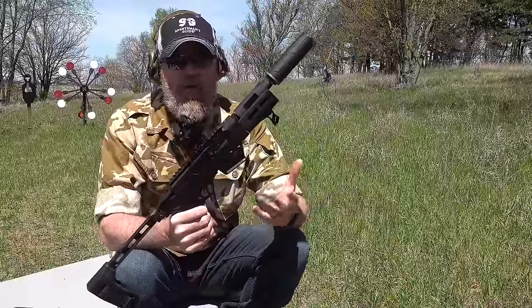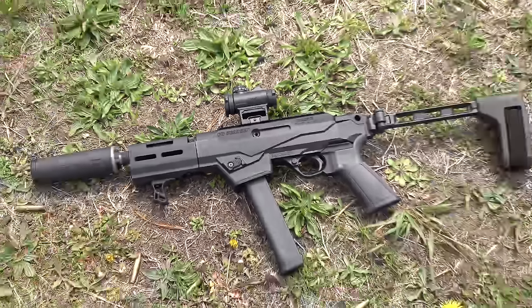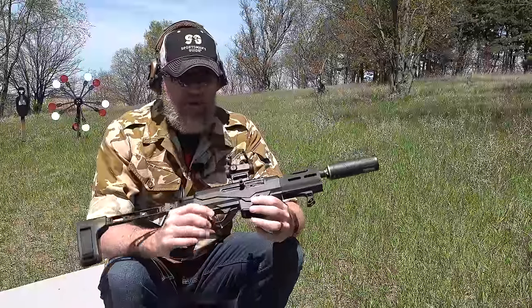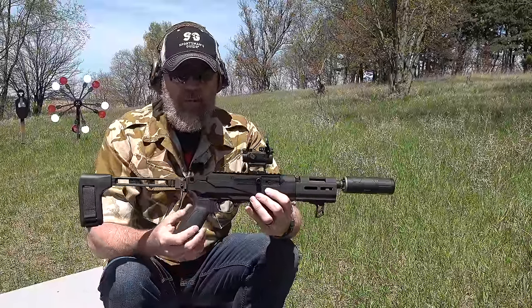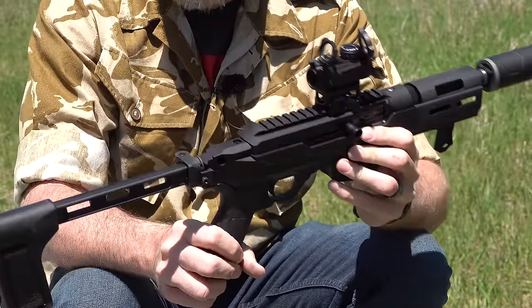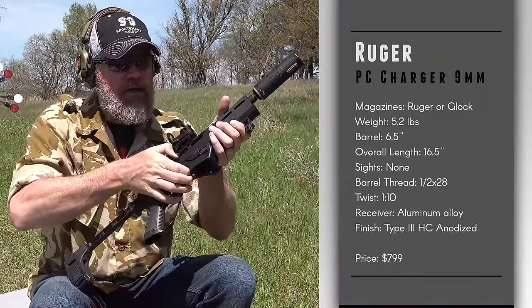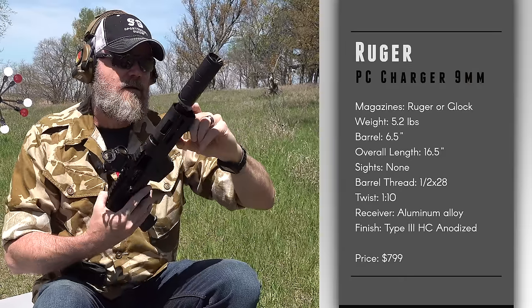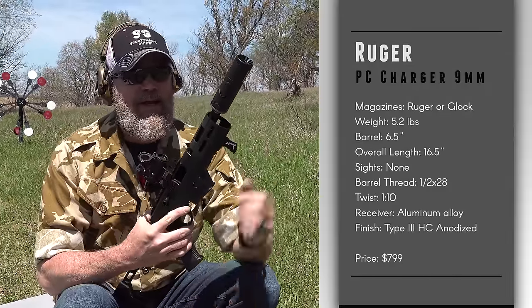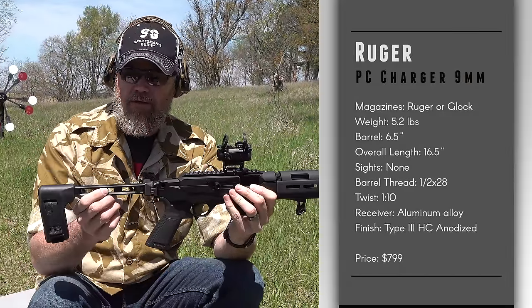Welcome back. Today we're at the range with a new product by Ruger: the PC Charger. It's the pistol version of their PC Carbine — nearly identical to its big brother but in pistol format. It has Ruger's new chassis system with a pistol grip and a 1913-style rear attachment point for braces, or if you Form 1 it, a Sig-style stock. It still has its 1913 rail milled into the top and retains the ability to quickly detach the barrel. The only real differences are no stock, a much shorter barrel, and it's threaded half by 28 for a silencer — which you can see we have on the pistol right now — along with an SB Tactical brace.